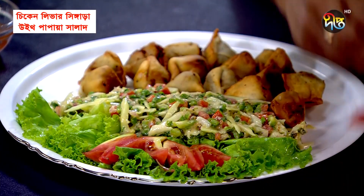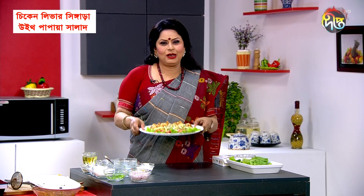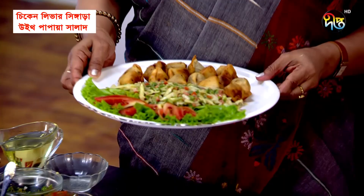Liver chicken with papaya salad is ready.